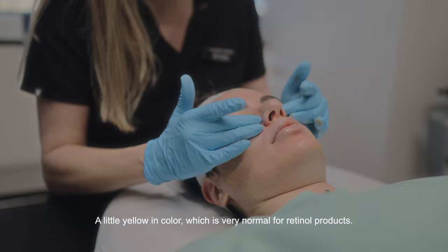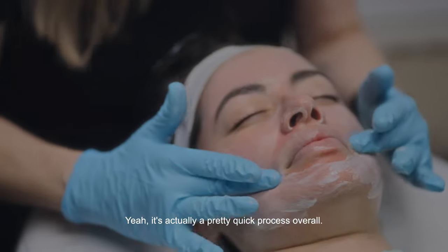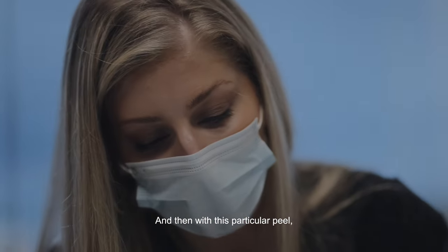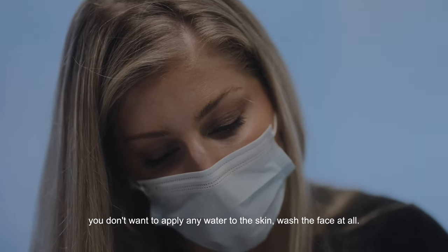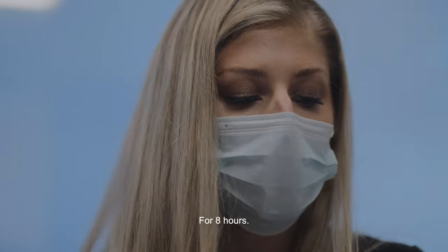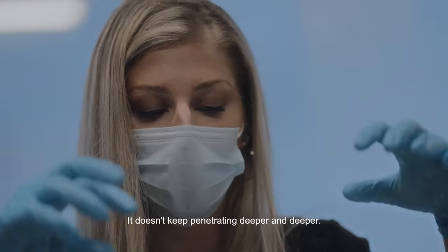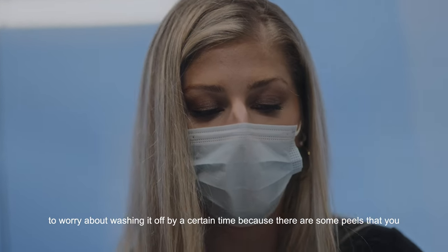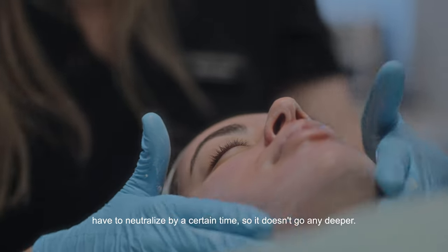This product is a little yellow in color, which is very normal for retinol products. It's actually a pretty quick process overall. With this particular peel, you don't want to apply any water or wash your face for eight hours. The nice thing is it's self-neutralizing, meaning it will just stop on its own — it doesn't keep penetrating deeper. Some peels require neutralizing by a certain time, but not this one, so it's a really nice peel.